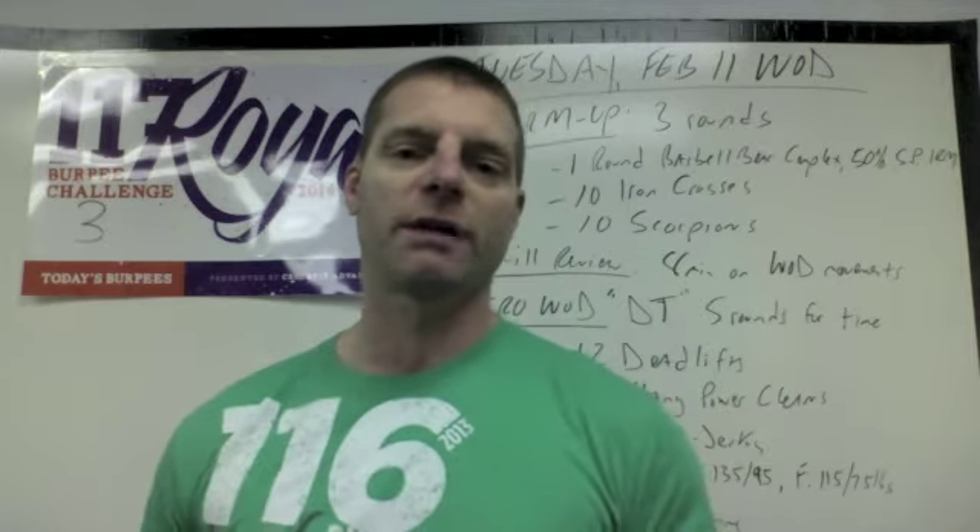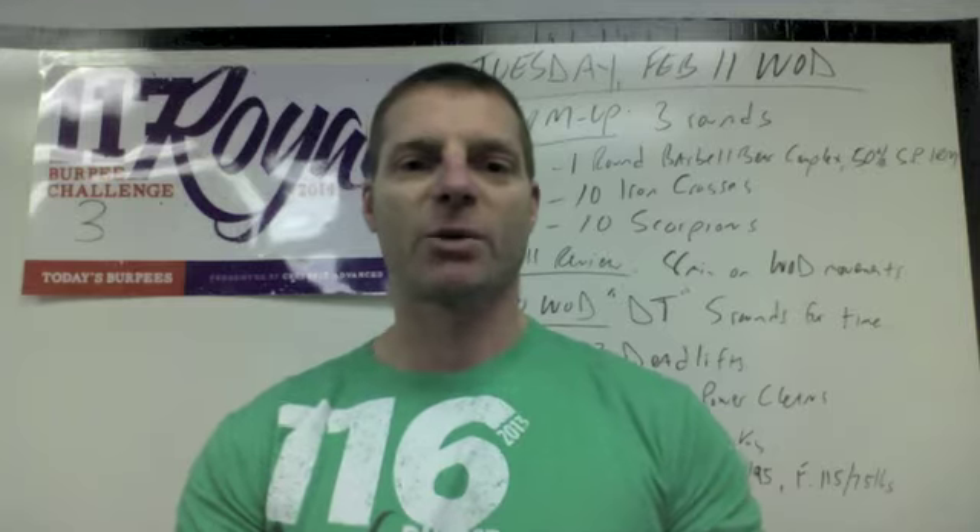That's your WOD Explained for Tuesday, February 11th — Long Metcon. You guys have a great workout. We'll see you back tomorrow.